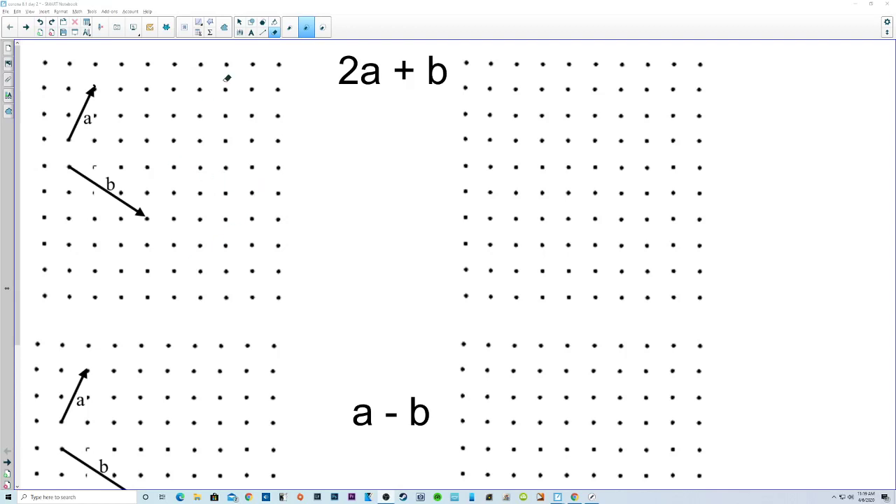This is section 8-1, day 2. As I've said before, we're not going to use the equipment to do the test. Instead of using the equipment, this is how we're going to add vectors together.